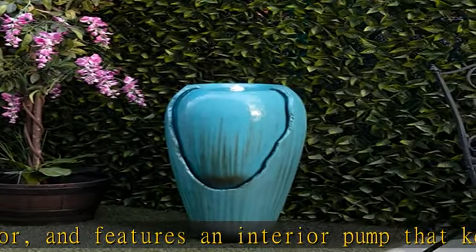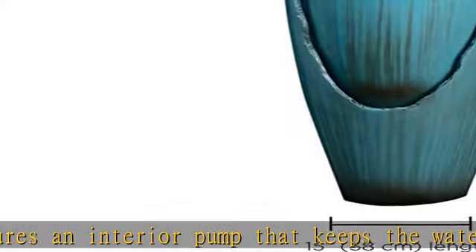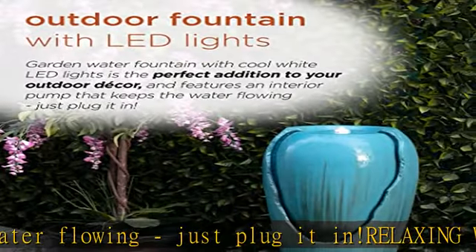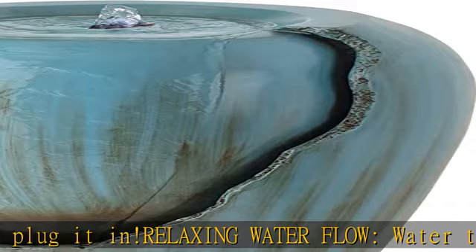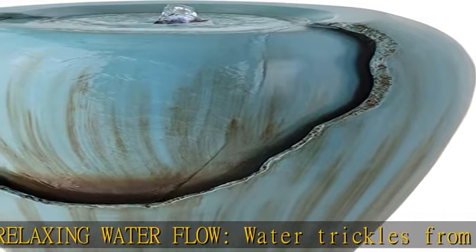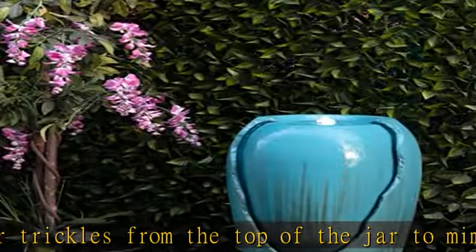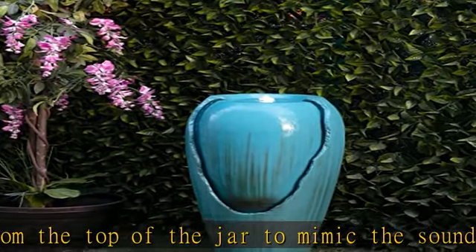Durable fiberglass and concrete construction is rust and weather resistant to keep your outdoor fountain looking new over time. Measures 15L x 15W x 33H to fit almost any outdoor area, and includes a one-year manufacturer's warranty from date of purchase.